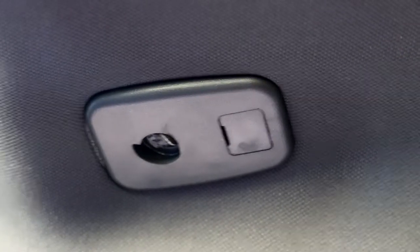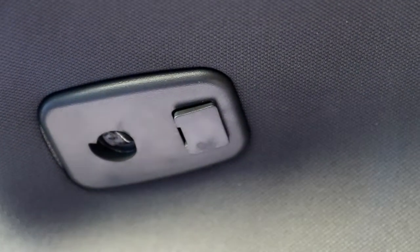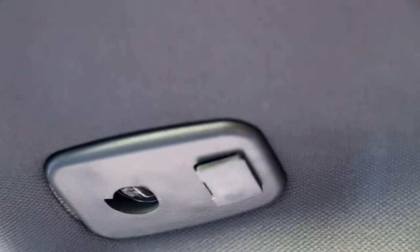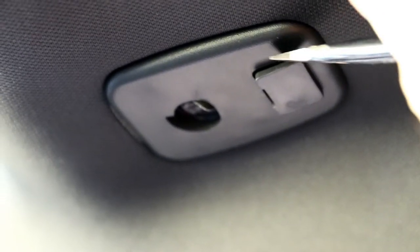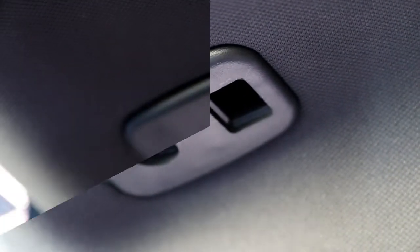Next you've got to remove the broken bracket holding the old visor in place. Pretty simple with a screwdriver. Leverage it in and take out this little piece in there. It may take a couple of attempts but it's pretty simple to get out. You need to remove that so that you can leverage out the bracket piece itself.